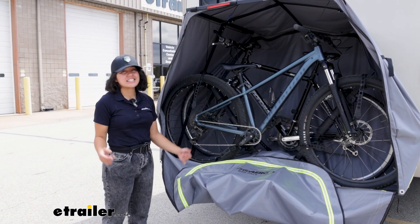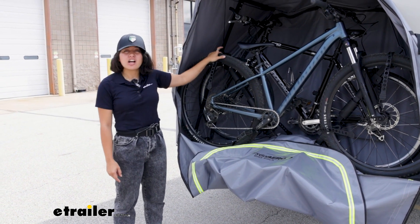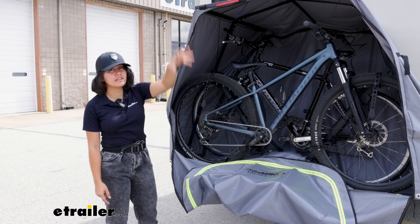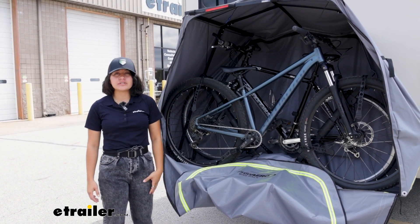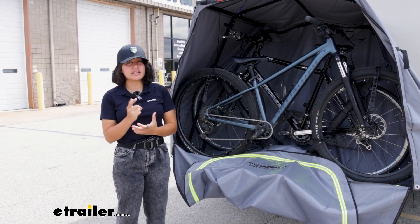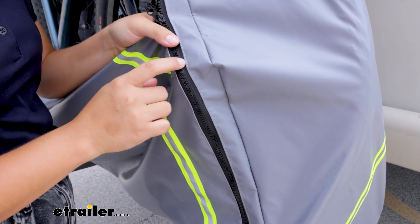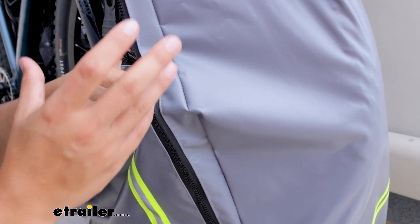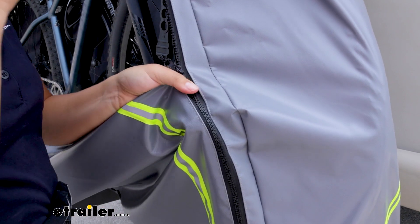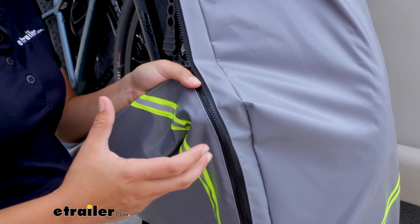If you have cargo baskets, panniers in the back, or a baby carrier on your bike, chances are they will not fit with the cover installed. But the good news is, if you do run into those situations — which won't be as often — you can always just take the cover right off and still use your bike rack. The cover material is made of a heavy-duty PVC material, and the material itself is waterproof, although looking at how it's sewn together, it's not entirely waterproof.